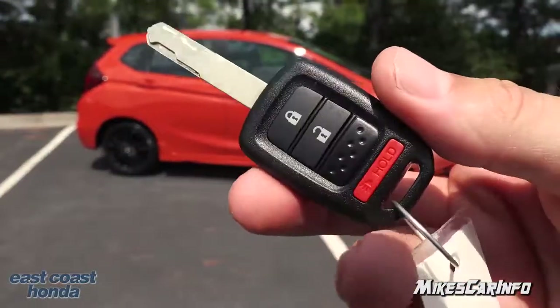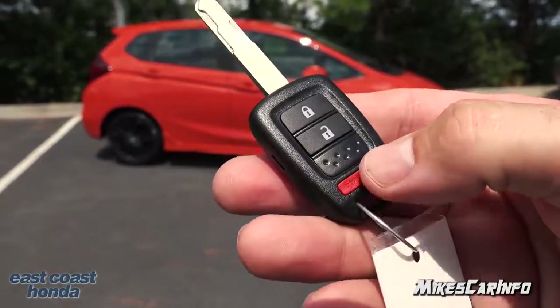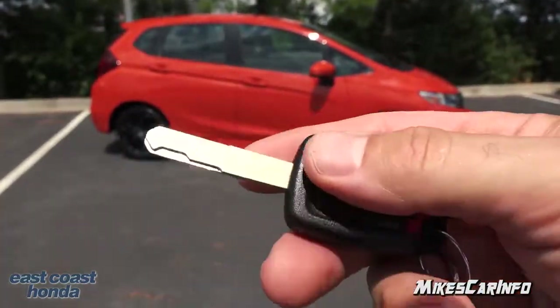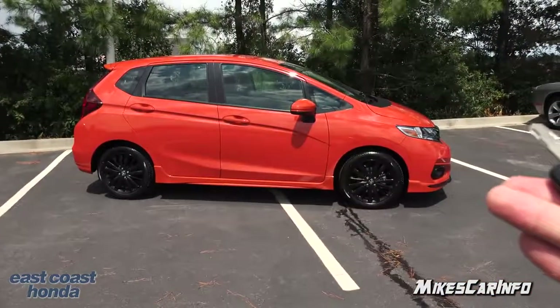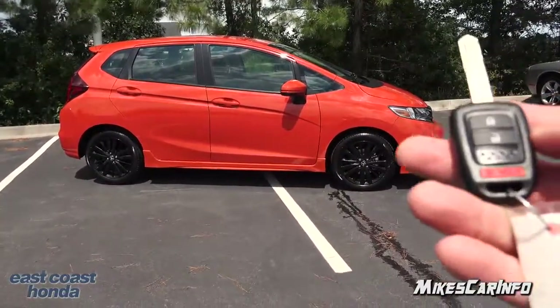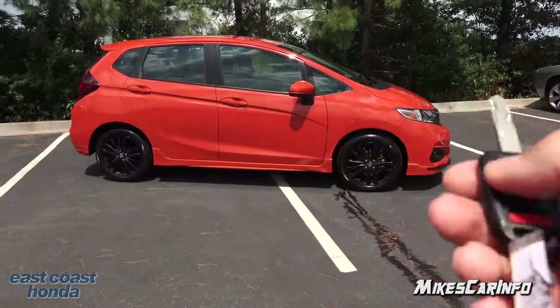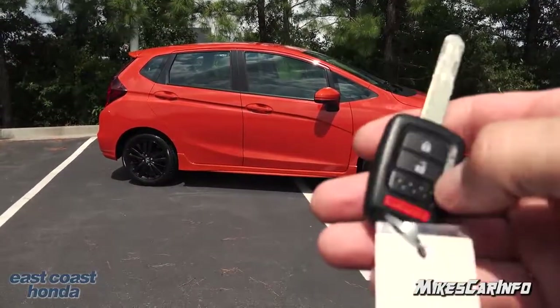So this is what the key looks like — it's a pretty traditional key. It has the key fob with the lock, unlock, and the panic button, and the Honda emblem, all together in one piece. The proximity system is actually available on some of the other trim levels, but for the Sport, this is the kind of key you get.